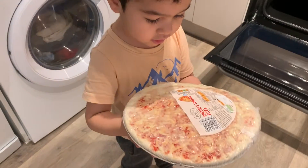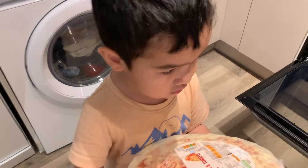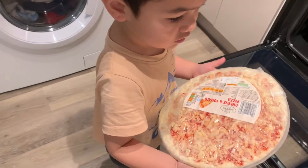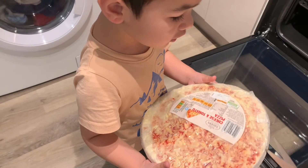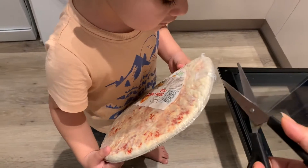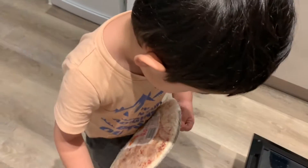What? I need some help. You need some help? Yes. But you're a big boy. It's okay, I will try to cut it. Hold it properly.